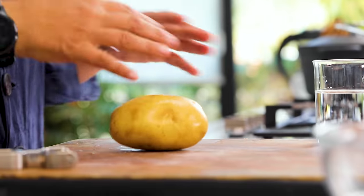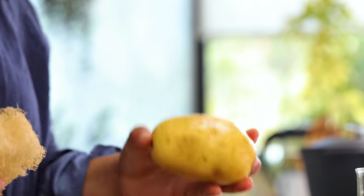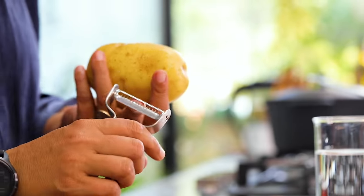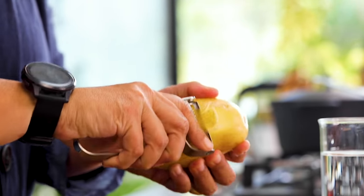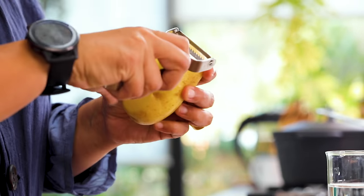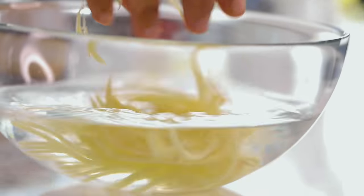I have one potato, which will be enough for six pieces. I use a scrub — it's an old lava brush — to wash the potato so all the dust and soil is gone without losing any of the potato. I have a peeler with lines so when I cut, I get stripes. If you don't have one, you can use a mandolin or the side of a grater. I drop them in water so they don't turn dark.